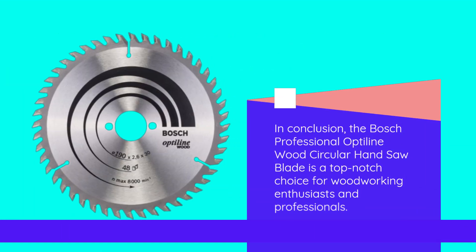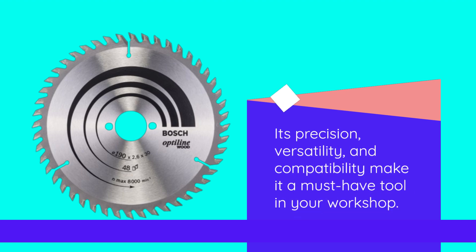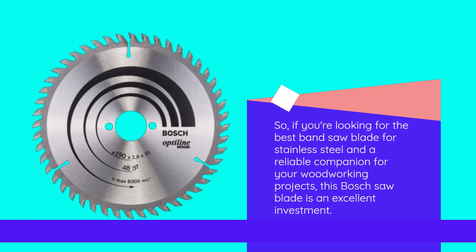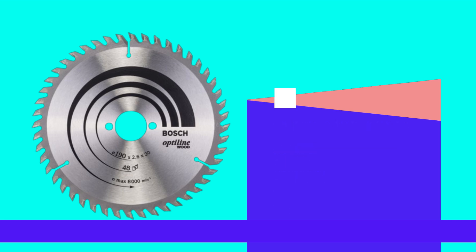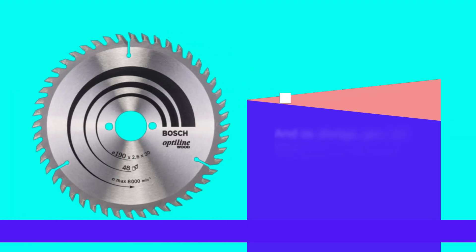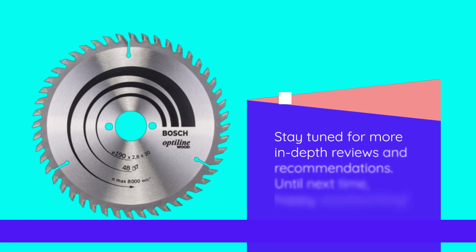In conclusion, the Bosch Professional Optylene Wood Circular Hand Saw Blade is a top-notch choice for woodworking enthusiasts and professionals. Its precision, versatility, and compatibility make it a must-have tool in your workshop. So, if you're looking for the best band saw blade for stainless steel and a reliable companion for your woodworking projects, this Bosch saw blade is an excellent investment. That's it for today's review. If you found this video helpful, give it a thumbs up and share it with your fellow DIYers. And as always, you can find a link to purchase this product in the video description below. Thanks for tuning in to UK Pro Reviewer. Stay tuned for more in-depth reviews and recommendations. Until next time, happy woodworking!